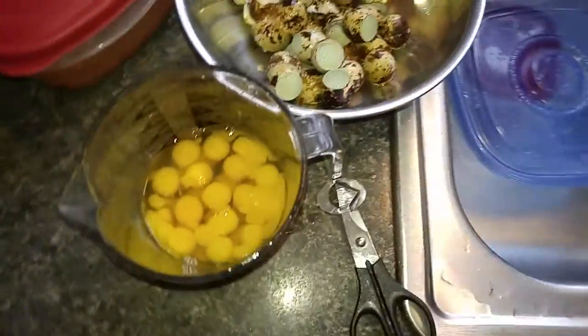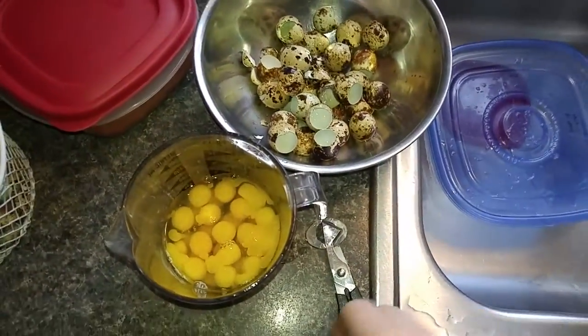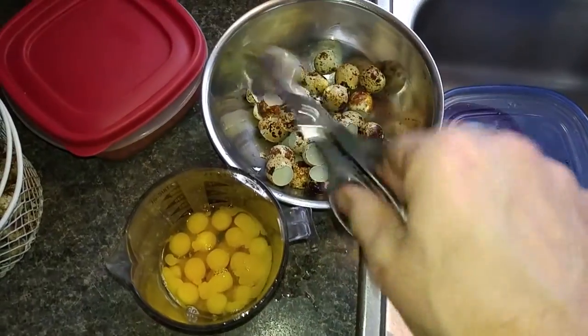Here's a video for the hungry paleo man that's not getting any duck eggs this time of year in New England — even though it's 58 degrees on February 1st, and I'll take it. So here we go, we've got 30 quail eggs. This is the new thing, this is good stuff.